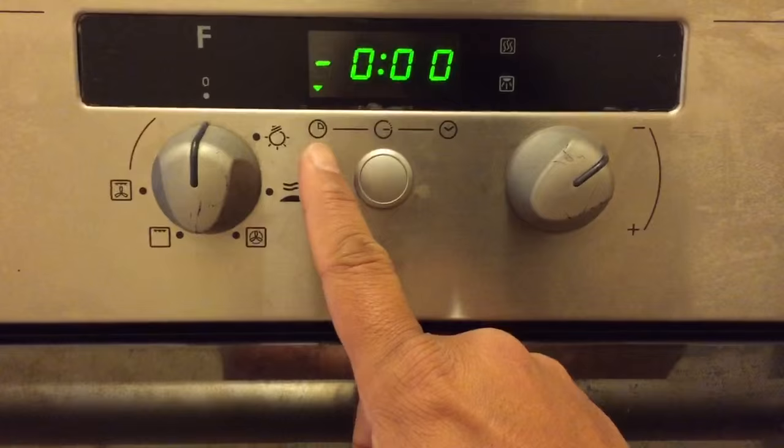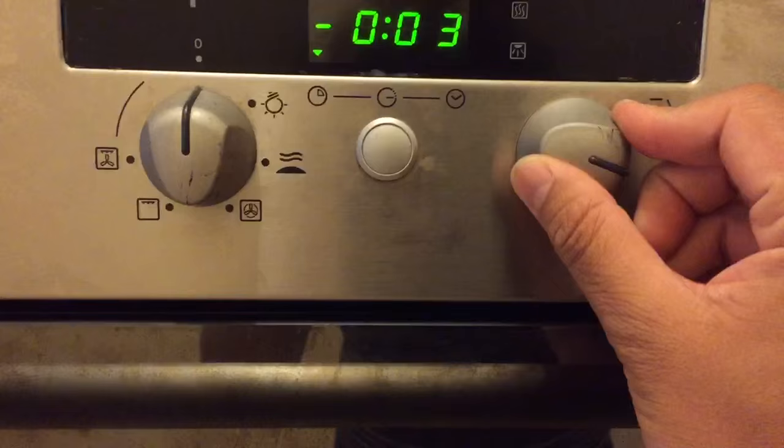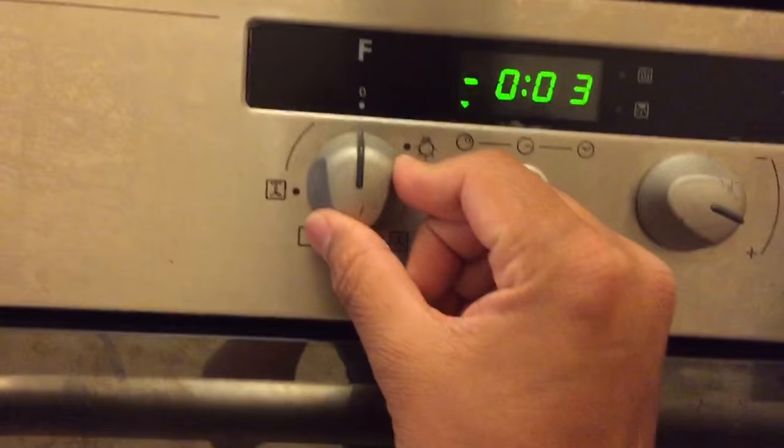It's now indicating the time you want to set. You increase the time — so let's say three minutes. You press OK to confirm.